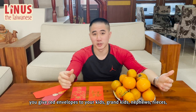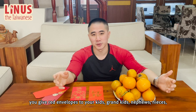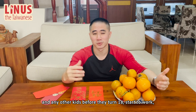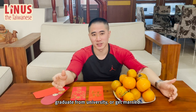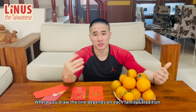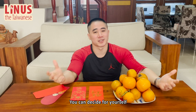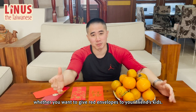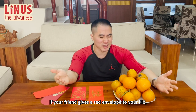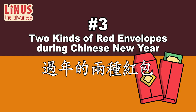As for the younger generation, you give red envelopes to your kids, grandkids, nephews, nieces, and any other kids before they turn 18, start to work, graduate from university, or get married. Where you draw the line depends on each family's tradition. Giving red envelopes outside the family is optional. You can decide for yourself whether you want to give red envelopes to your friend's kids. If your friend gives a red envelope to your kid, it's probably best for you to do the same in return.